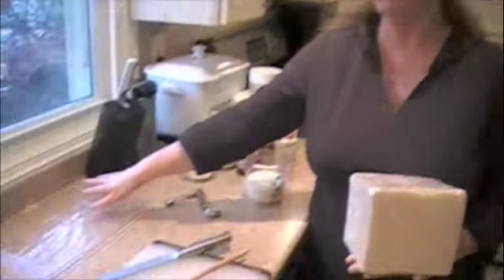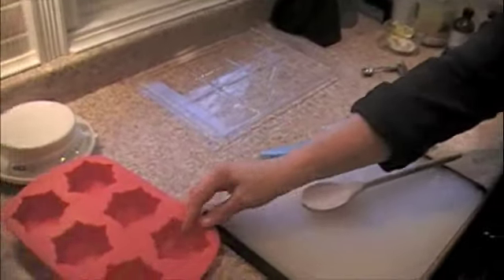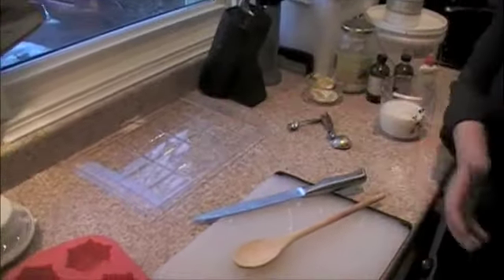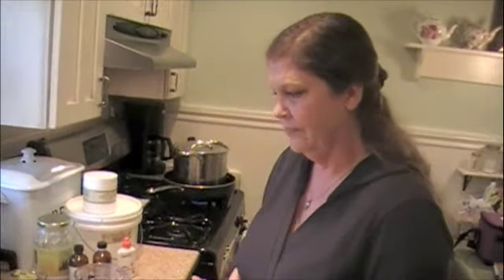And then I pour it into molds — specialty molds I have for holidays and different things. These are just small molds right now because you're making a small batch? Yes. Then what we'll do is melt this glycerin up and create a little batch. We'll add our stuff to it and then bring the people back to see what we're doing after that. We'll take another phase — this is the beginning phase to make the base.